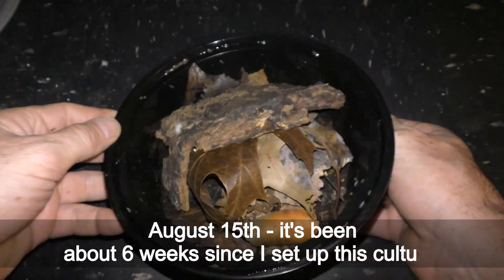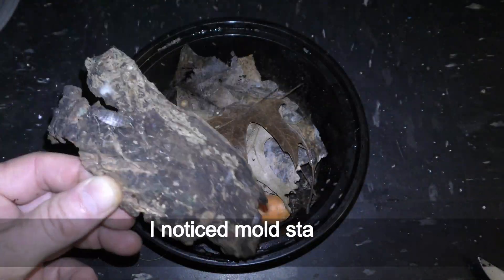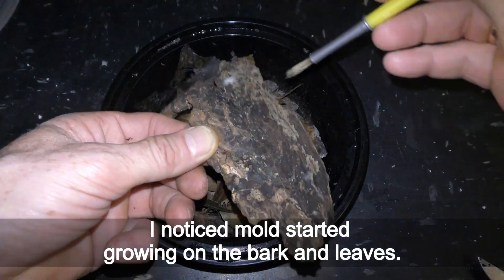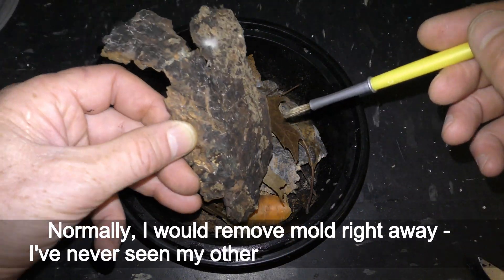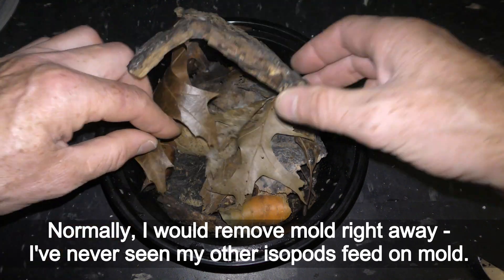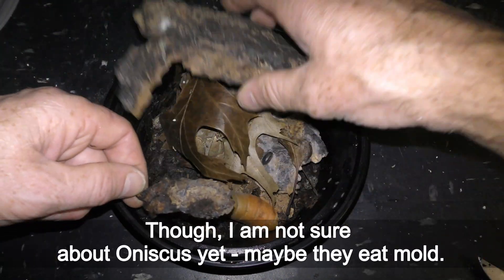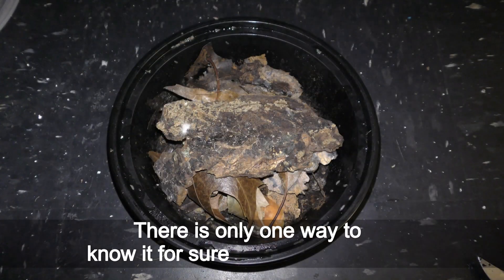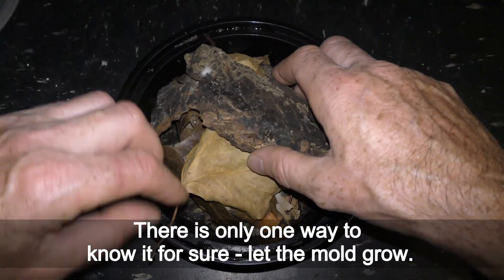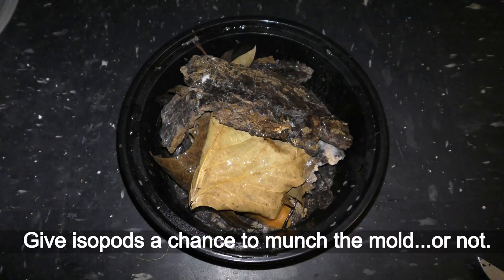August 15 — it's been about 6 weeks since I set up this culture. I noticed mold starting to grow on the bark and leaves. Normally I would remove mold right away, but I've never seen my other isopods feed on mold, and I'm not sure about aniscus yet. Maybe they eat mold? There is only one way to know for sure: let the mold grow and give the isopods a chance to munch on it.